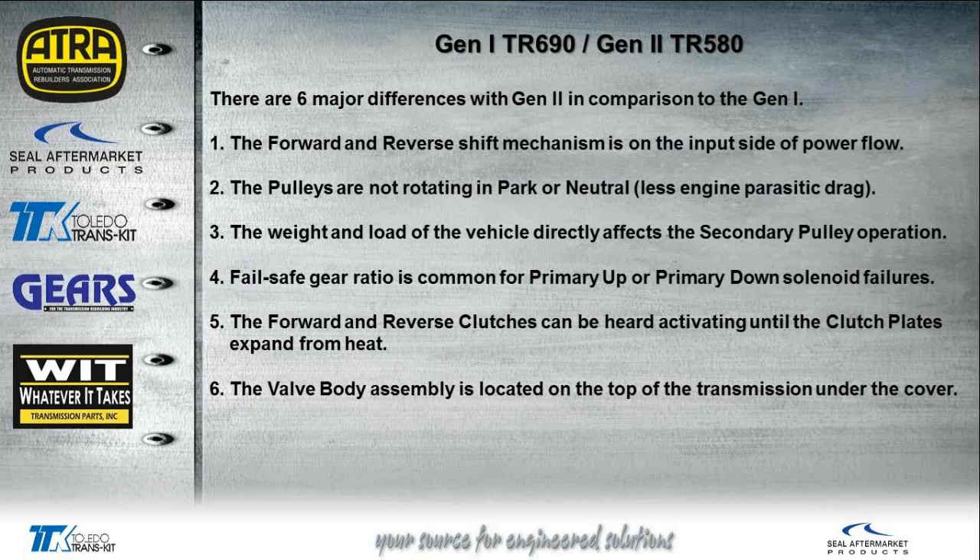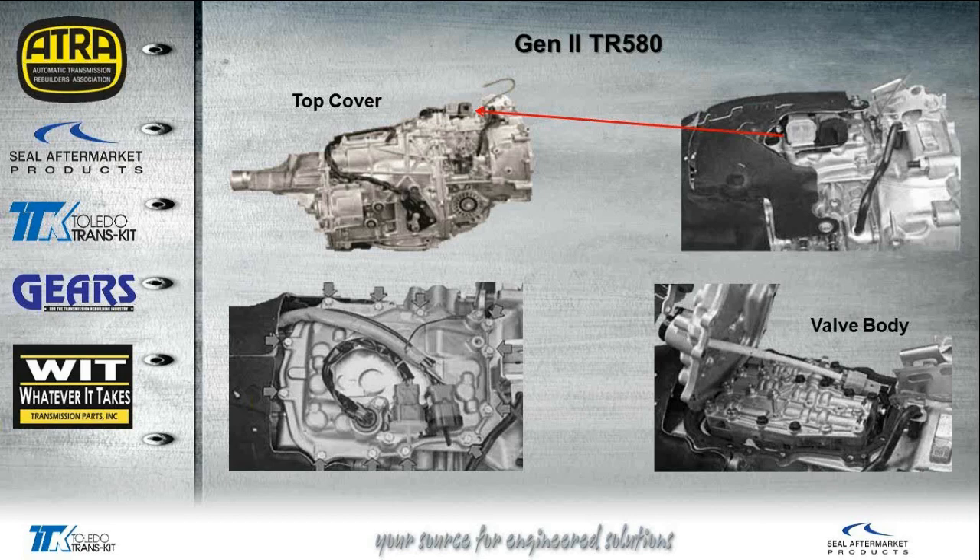Fifth, the forward and reverse clutches can actually be heard activating until the clutch plates expand from heat — so when it's very cold, especially in northern areas, you may actually hear the clutch plates moving until it warms up. Sixth, the valve body assembly on the Gen 2 is actually located on top of the transmission under a cover. There's a plate with several bolts under that cover, and two connectors — one goes to the main transmission, and the other goes right into that top cover where the solenoids connect. Remove the top cover and you'll find the internal harness and the valve body.